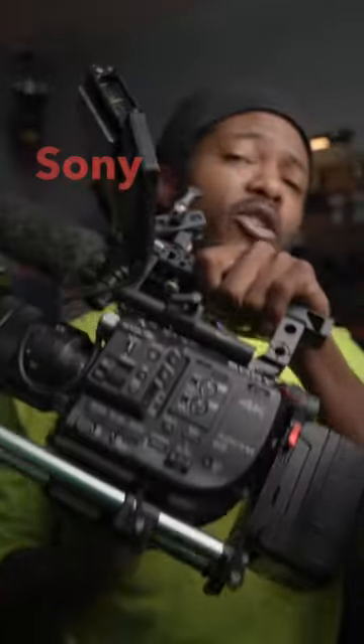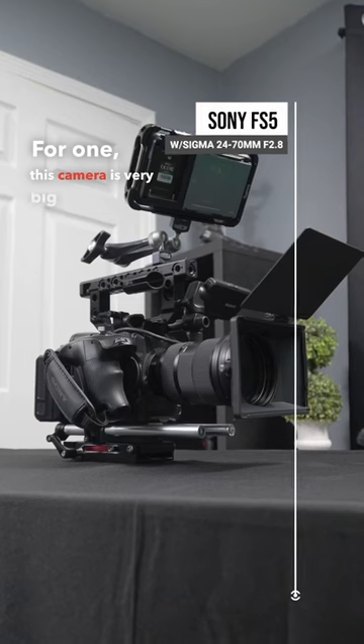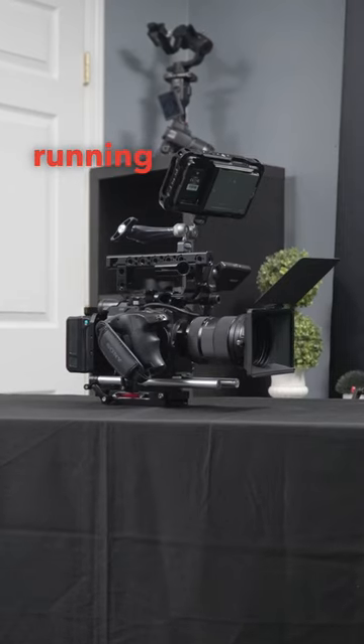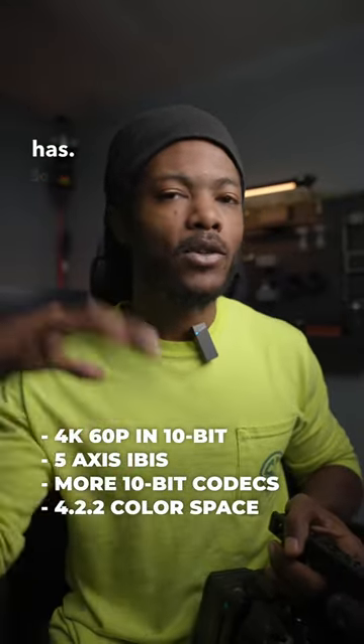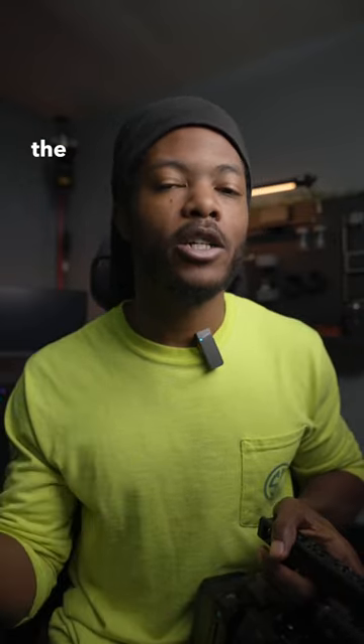Why I don't necessarily take my Sony FS5 on client jobs: for one, this camera is very big and it takes a team behind it to actually run it, and most of the time I'm running them by myself. This camera is also lacking a lot of the new features that my Sony A7 IV has, so I would rather use my Sony A7 IV on client jobs to make sure I'm getting the shot.